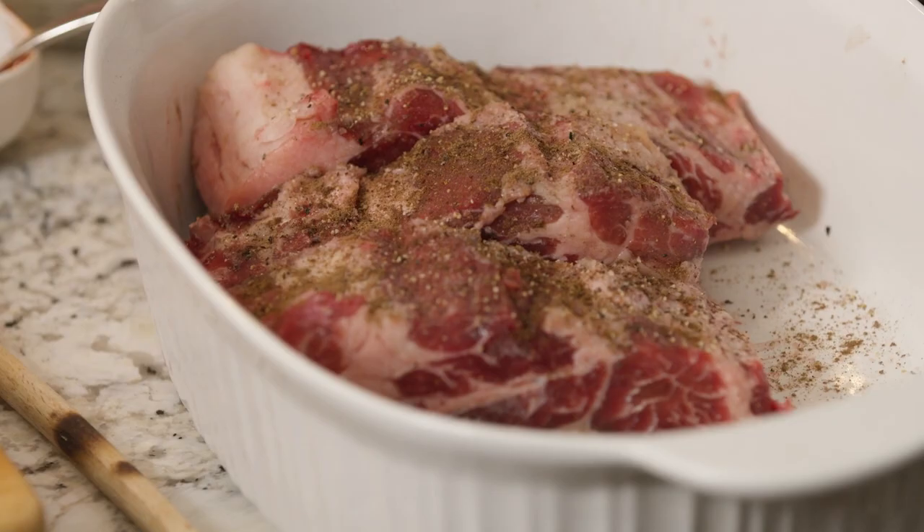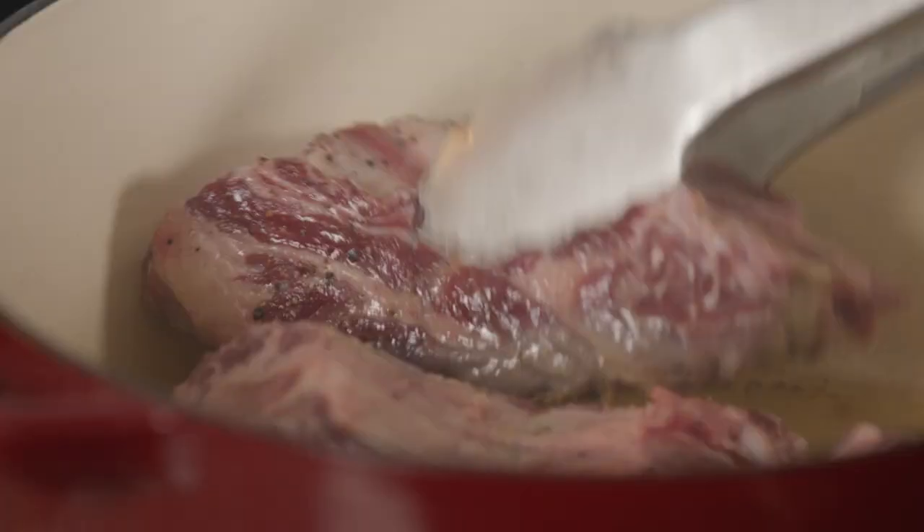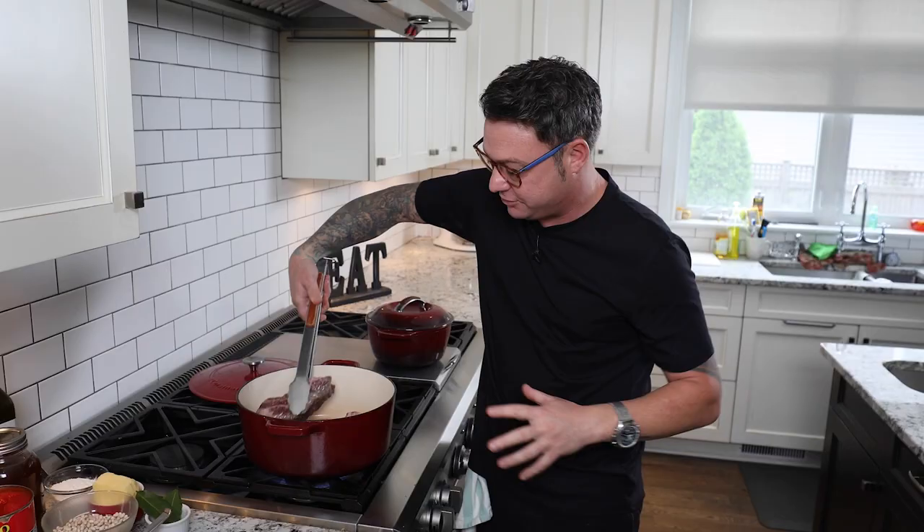Step one for the beef ribs is you want to get a really beautiful sear on it. A nice hot pan, a good shot of oil, and you want to hear a gigantic sizzle. You want to get all sides of the beef really nice and brown — that's going to give you a good crust, start the flavor engagement, and the natural fat in the beef will kind of render into the pan. So step one: a nice crust on all sides of the beef. You want to see the salt and pepper kind of blackened and toasted, the allspice smells delicious — keep that going, you want a crust on either side.